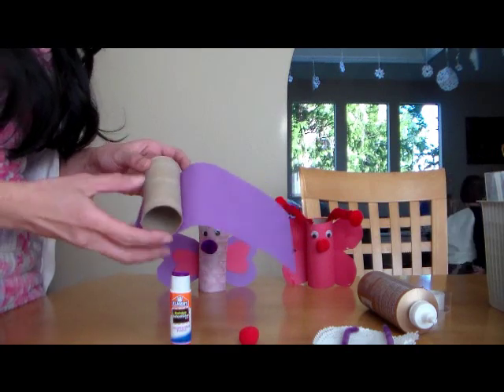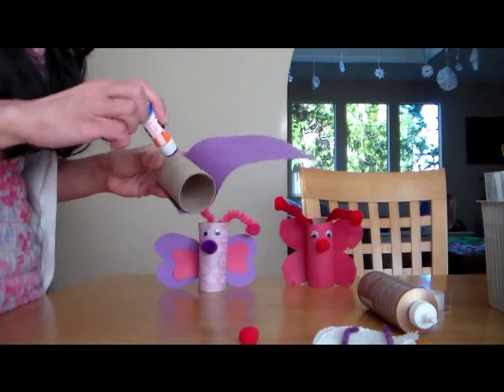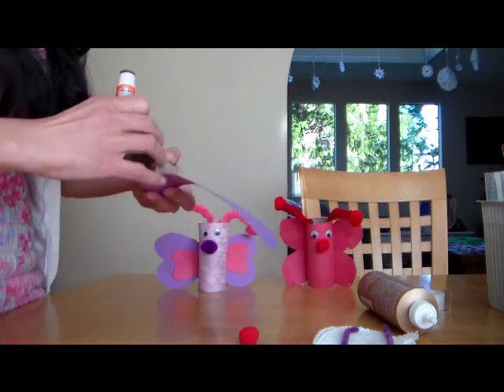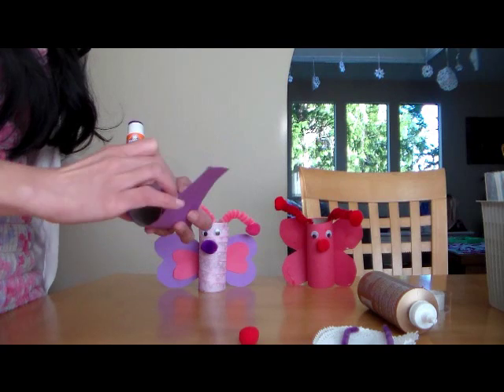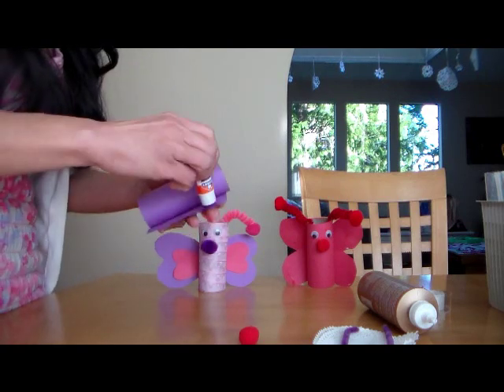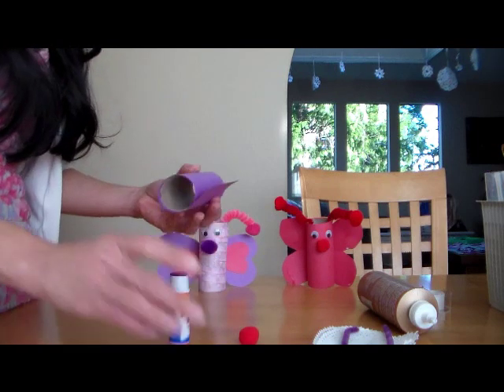You will cut your construction paper at the same length as your toilet paper tube rolls, and then you will roll it in and glue it to cover the toilet paper tube roll for the body of your butterfly. You can use some glue stick or Elmer's glue.